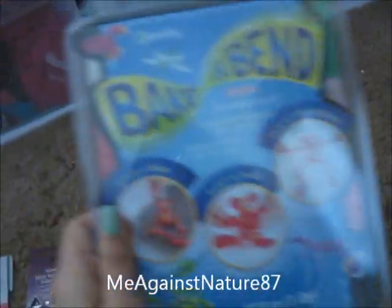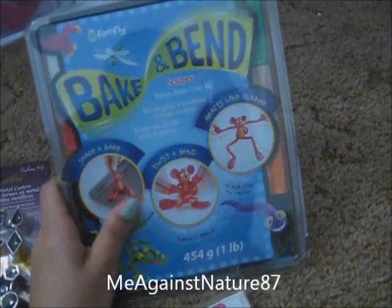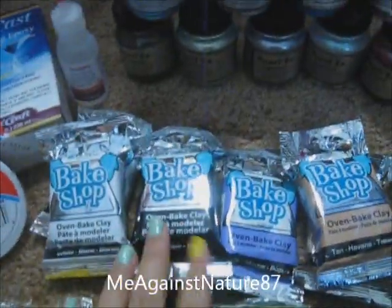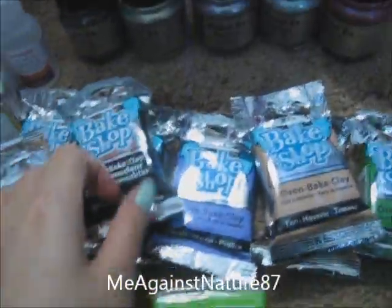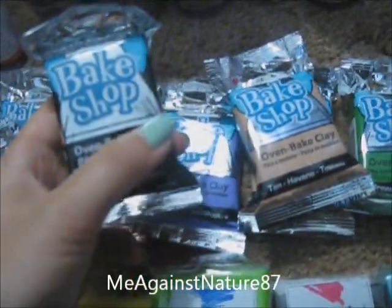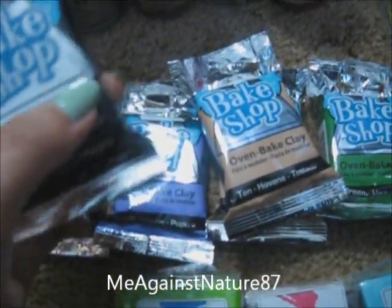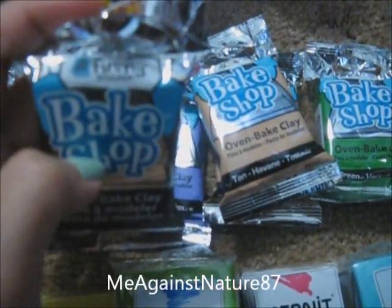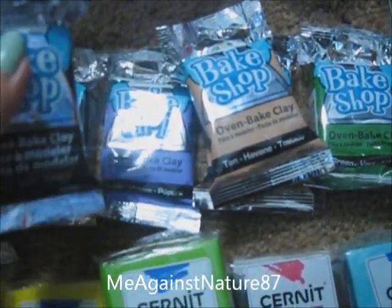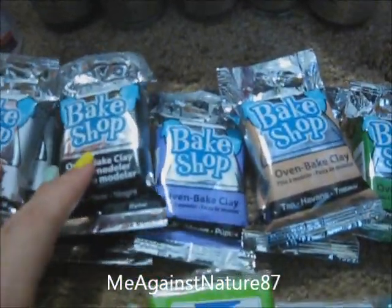And this is the Big and Bend — I've been wanting to try this forever. It's going to be fun to do different things with because it can bend. I think I can make bangles and stuff like that. And I'm going to show you guys my Big Shop clay. I've never tried Big Shop before so I'm really excited. This is one of the cheapest brands out there after Craftsmart. Craftsmart is like $1 something and you can only find them in Michael's. The Big Shop is about $1.